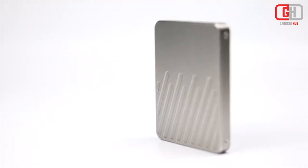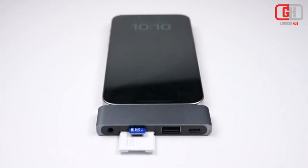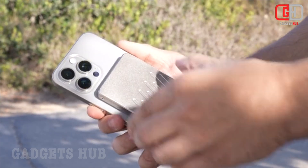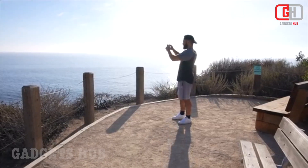Power bank: built-in 2400mAh battery can charge your iPhone or other devices on the go. Compact and portable — slim and lightweight design makes it easy to take with you wherever you go.